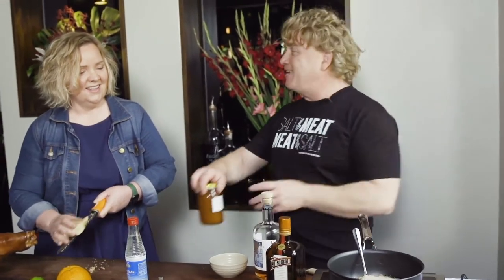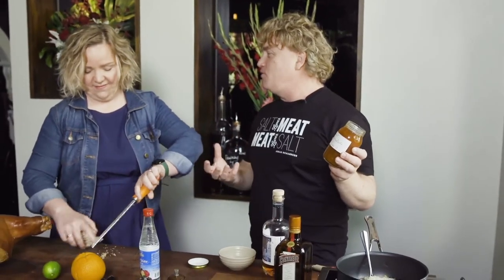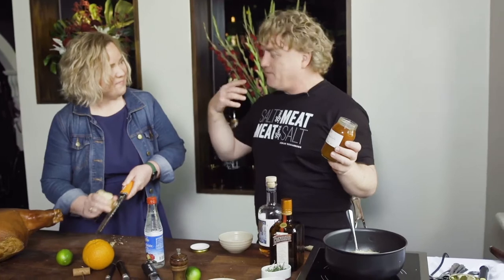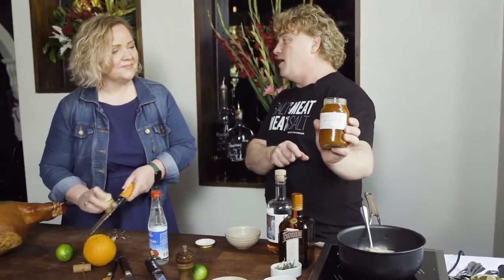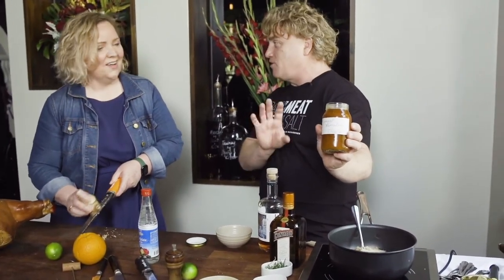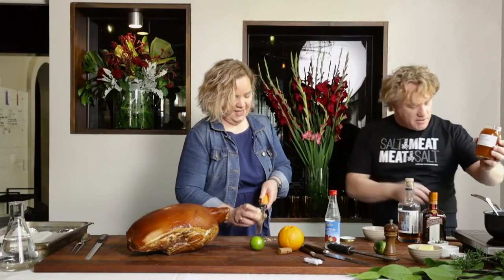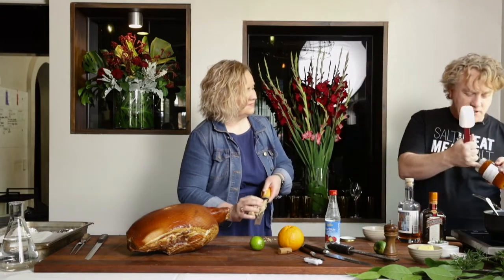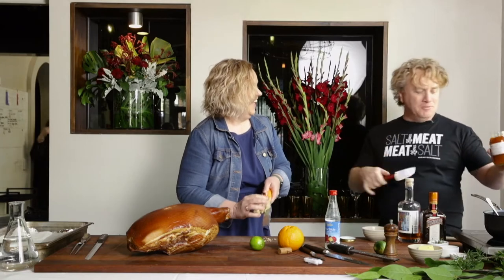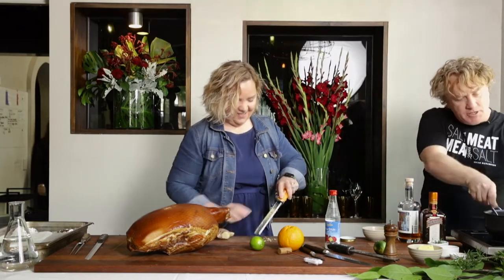The next thing I'm going to add is marmalade. Every Christmas, someone always gives you jam or marmalade — this is a great way to grab all those jars and pop them into your glaze. This is some kumquat marmalade that my stepfather John made for me. I love a kumquat because it's got that salty, sour and sweetness as well. It is delicious flavour.